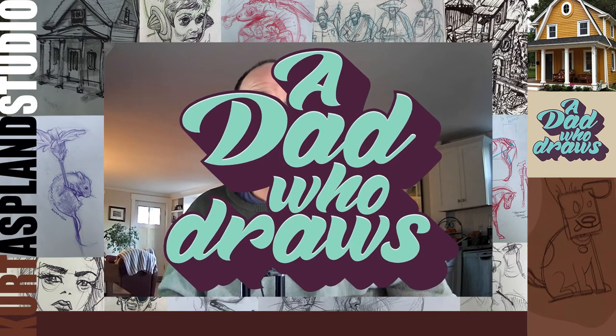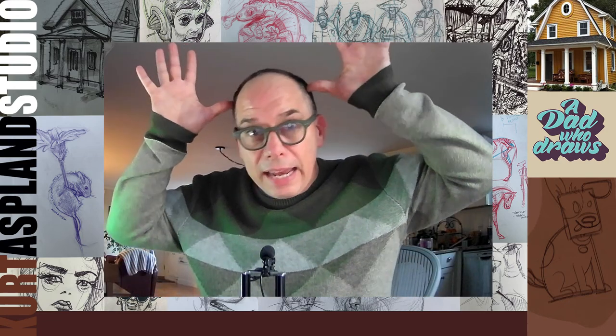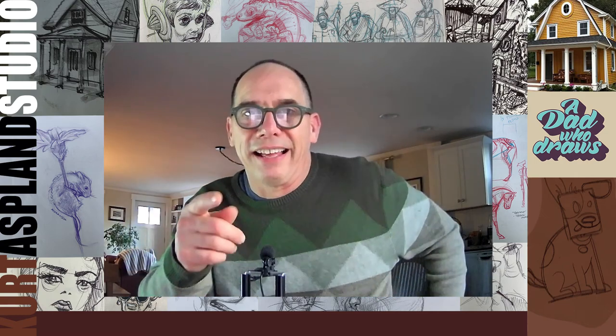A dad who draws. Hey, my name is Kurt and this is my studio. Today I'm going to show you how to draw a moose. This moose is great — he has gigantic antlers, skinny little legs, and a big upper body. You're really gonna like this one.